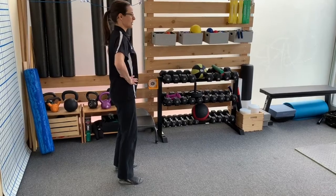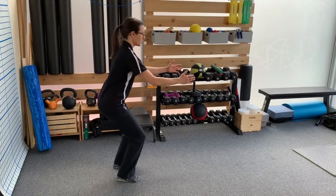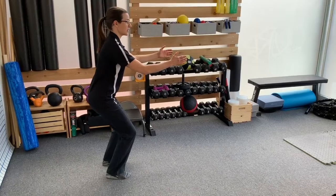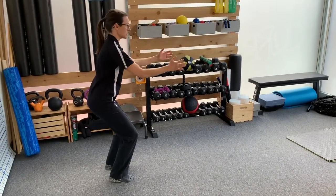We're going to maintain our canister, maintain our length. Hips go back, knees go forward. Get into whatever is comfortable — it doesn't have to be a deep squat. Check the shoulders: shoulder blades go down and they're going to stay down for the entirety of this. Make sure you keep your cylinder.